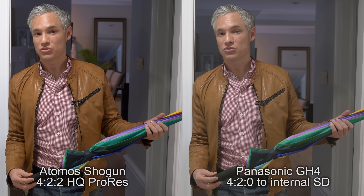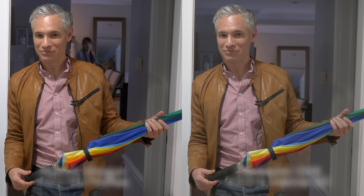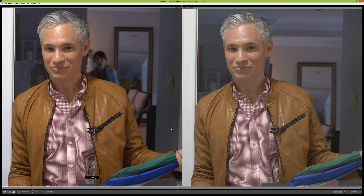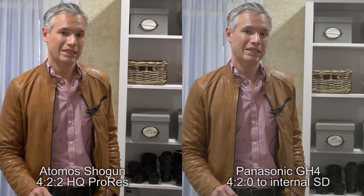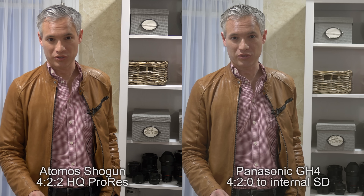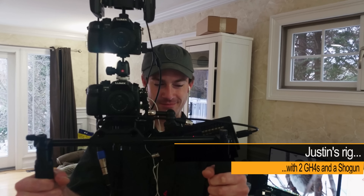Internally it records to what's called 4:2:0. It's a description of the video quality it can record, meaning for the black and white luminance channel it's recording four bits of data for every one bit of color. It's a bit like having a really sharp black and white drawing and then coloring over it roughly with a big fat crayon.